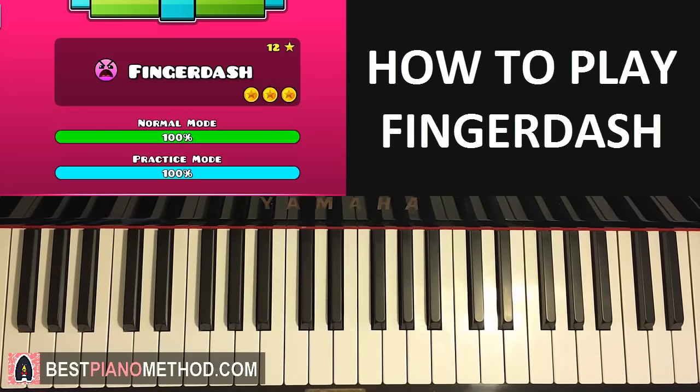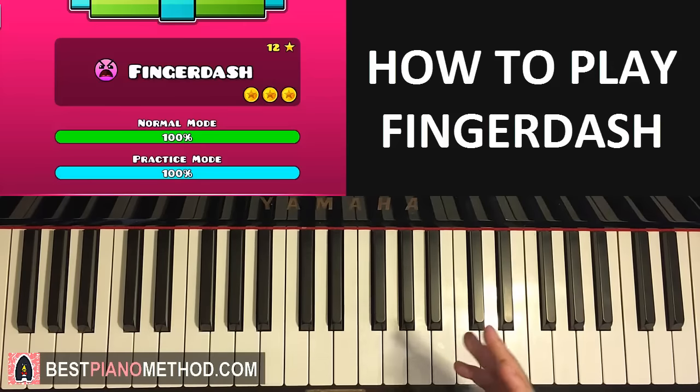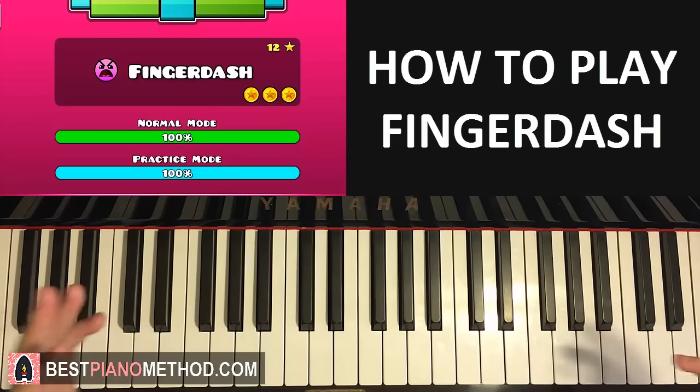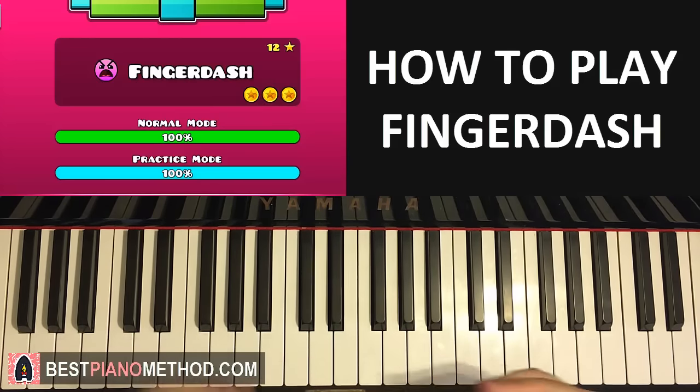Hello guys, this is Amos Dahl Music and in today's lesson I want to teach you how to play the Geometry Dash 2.1 song called Finger Dash. I'll be teaching you my two most favorite themes in this song. The first theme is going to be the intro theme, which is super catchy, and after that I'm going to teach you one of the middle themes.